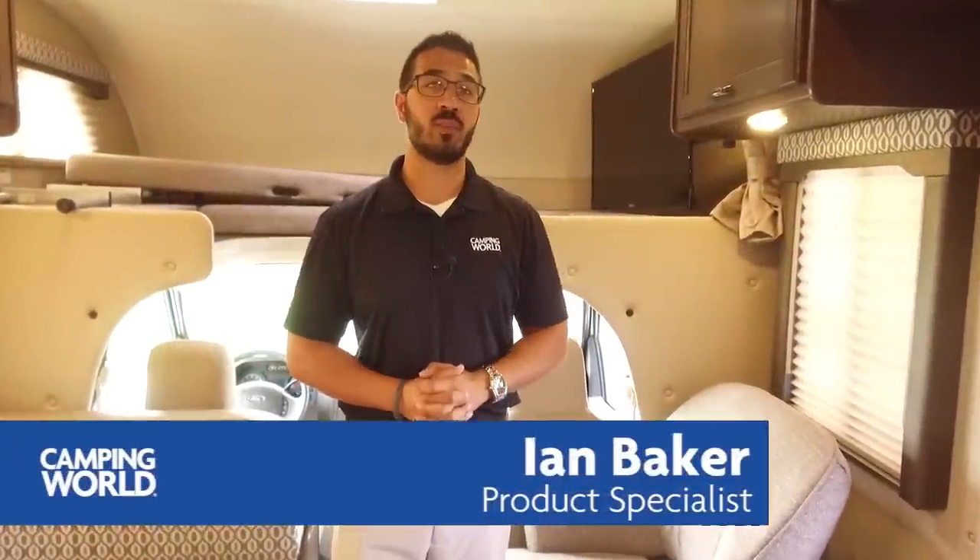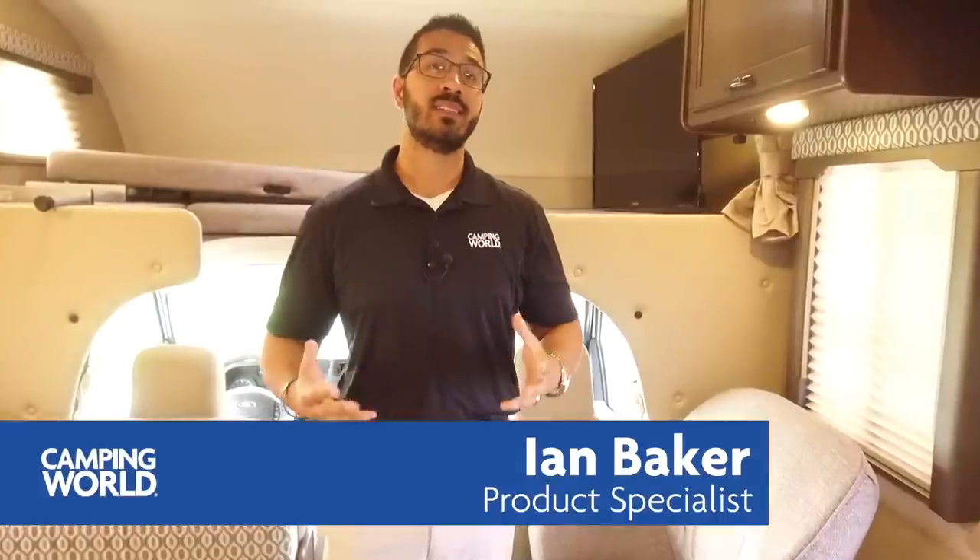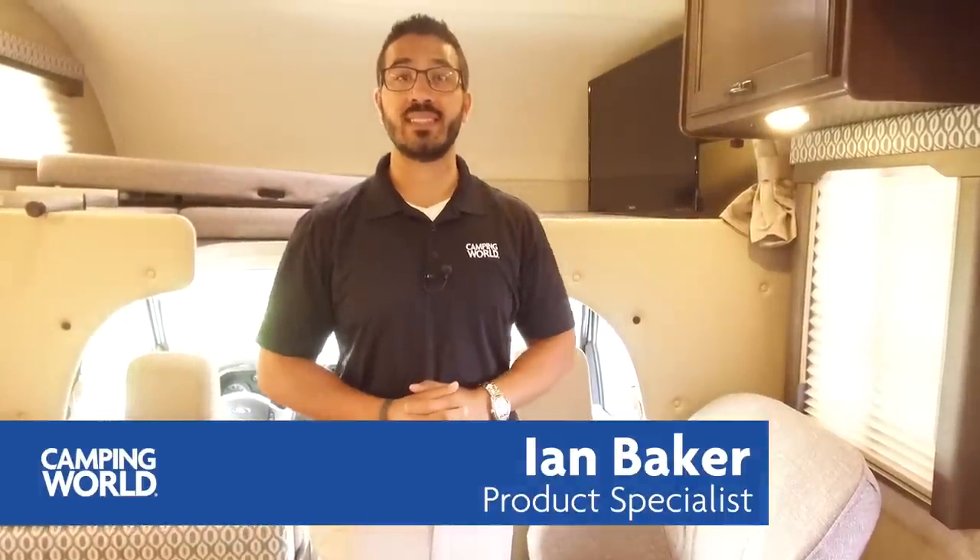Hey folks, Ian Baker, product specialist with Camping World. Today we're going to go over the 2018 Thor Freedom Elite 23H. This is a great shorter Class C, really nice traveler, great for getting into some of those smaller areas.